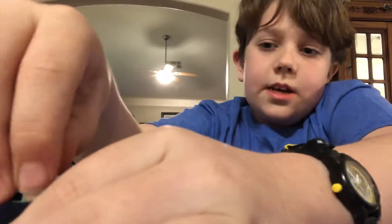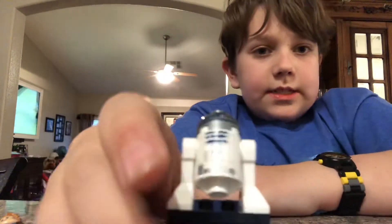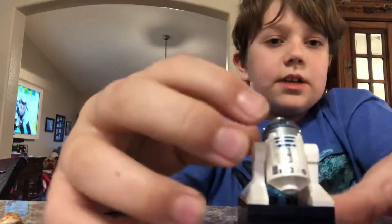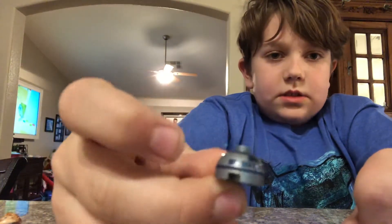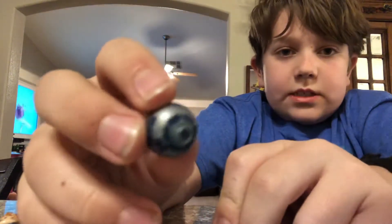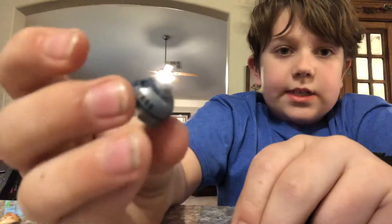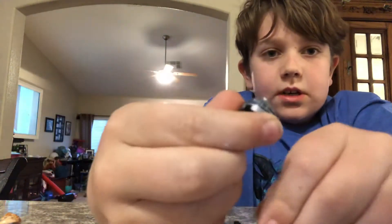R2-D2 — he is one of my favorites. He has nice front printing on his main body. There's nothing on the back. His head I believe might be a new mold for R2-D2. He has top head printing, lines all the way around his head, his eyes on the front, and that detail on the back.